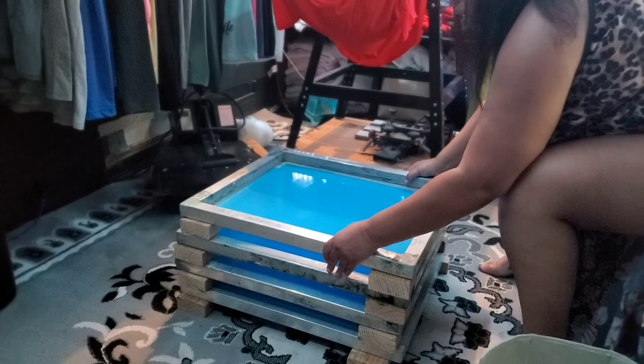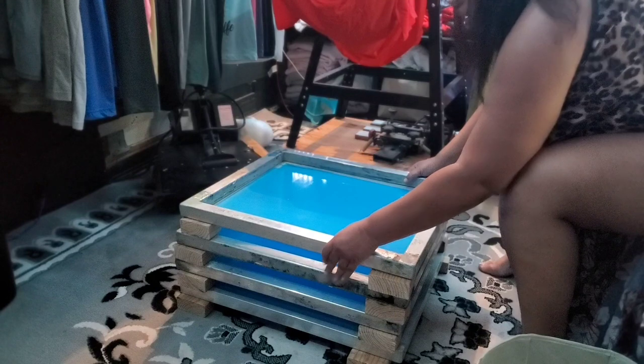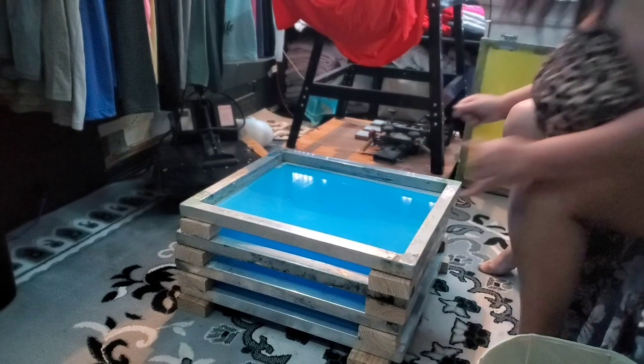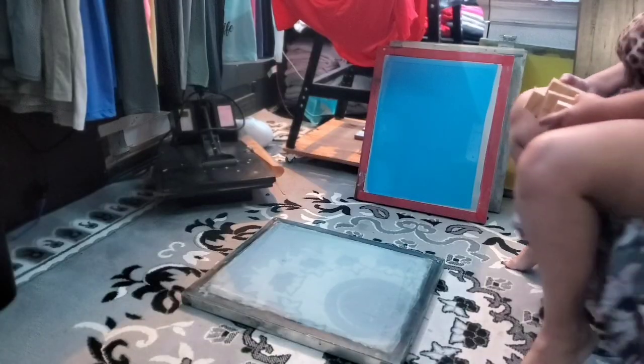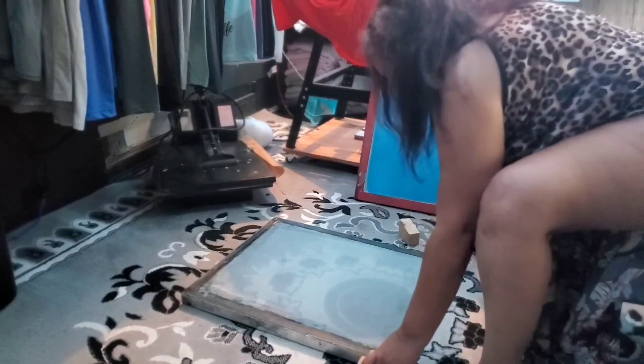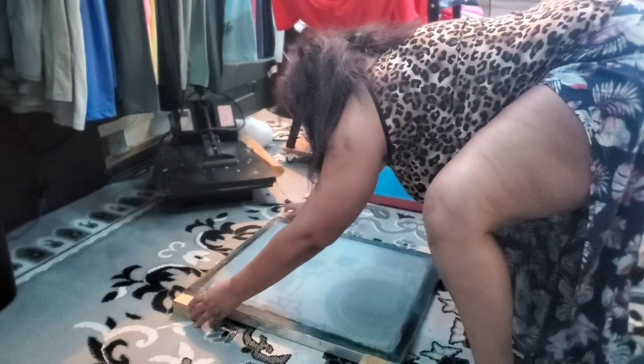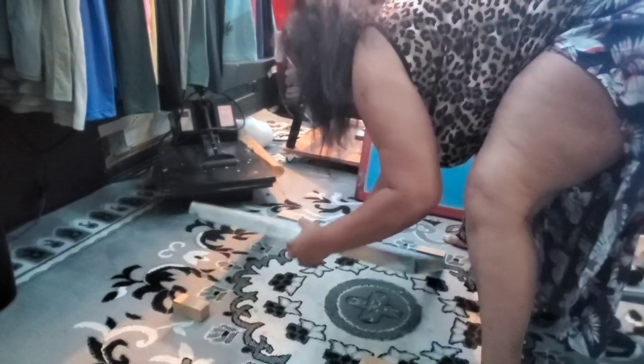No screen drying rack? No problem. I'm going to show you how to properly coat and dry your screens at home without a screen drying rack. We are going to make this rack using a two-by-four, cut up into two-inch pieces, and I'm just putting them on the floor.